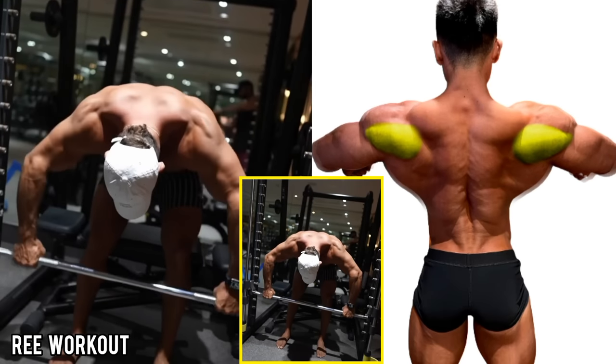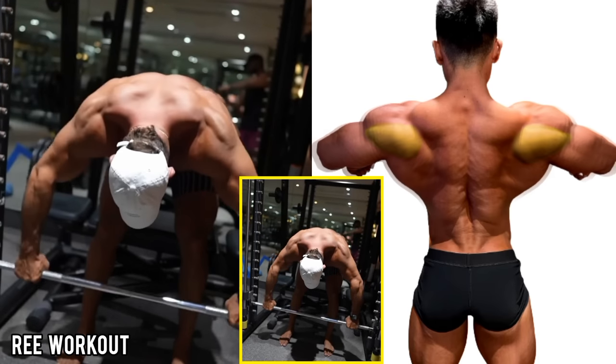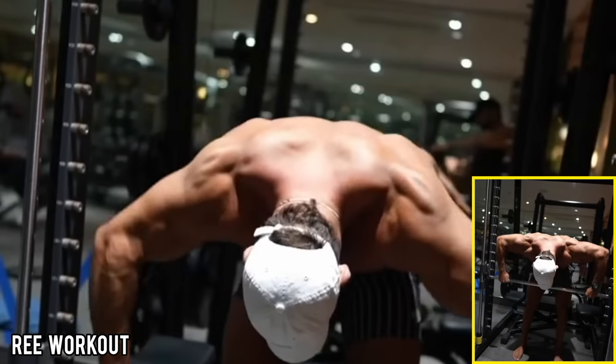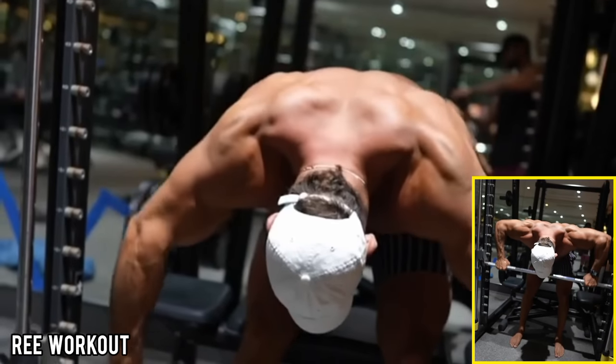Bent Over Barbell Rear Delt Raises: Pull the bar up until it touches your middle chest, then lower the bar back down slowly. Do this exercise with light weight, keeping your spine straight throughout.